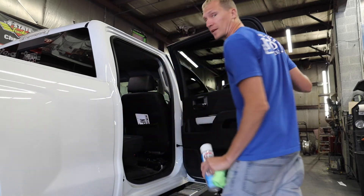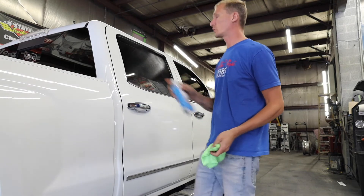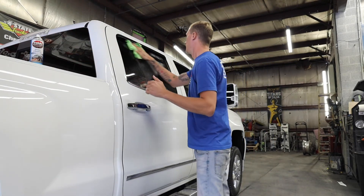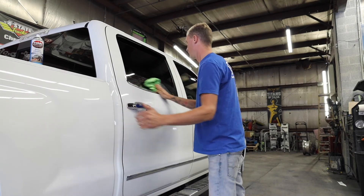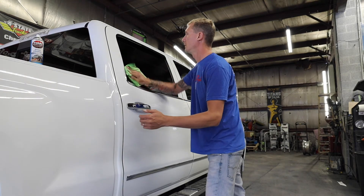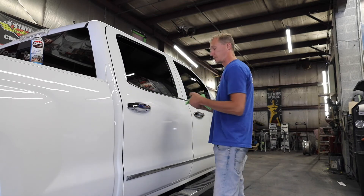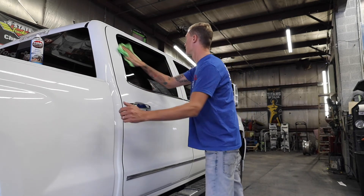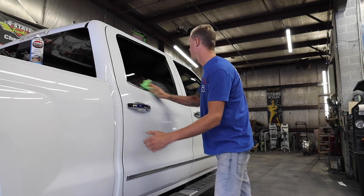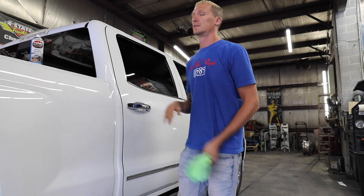When you go to do the outside, same exact thing — I do not need a lot of this. One quick little swipe like that. Take my wet side and wipe it down. It's nice and clean, taking my water spots off with it. I'm going to flip it to the dry side and just wipe the dry side on it. And this window is freshly polished — no water spots, looks great. Simple as that.